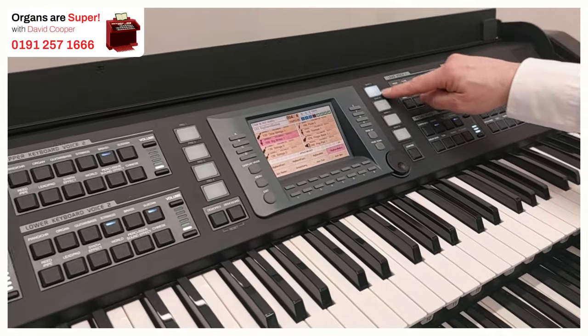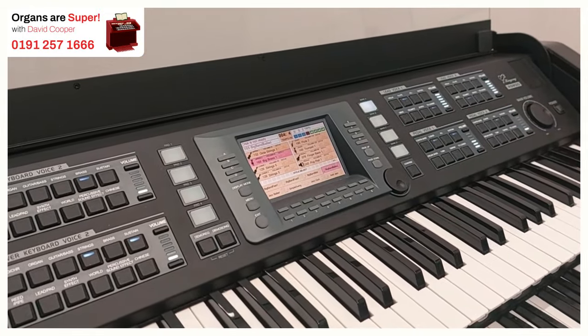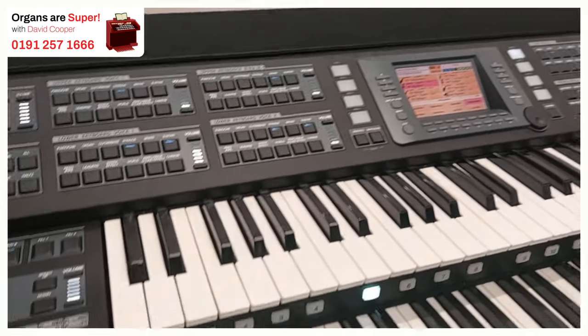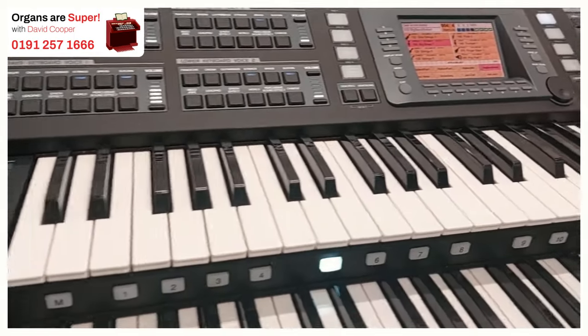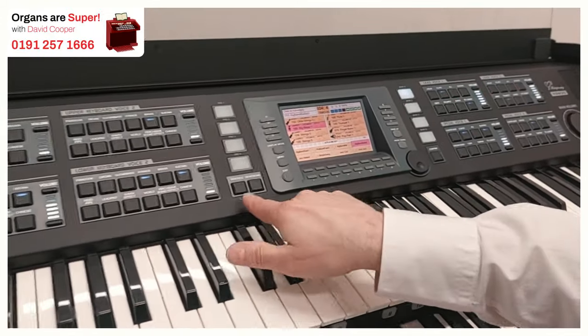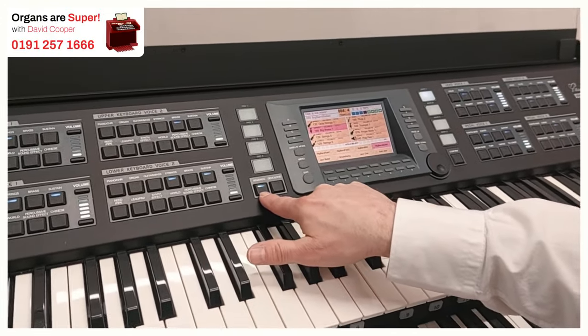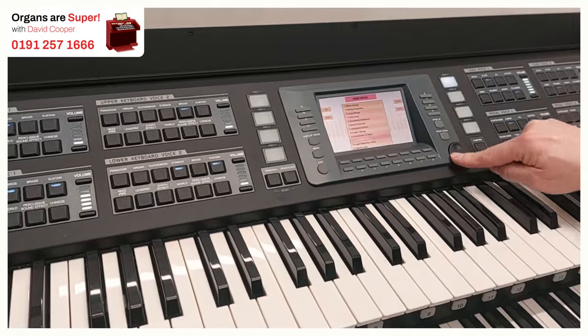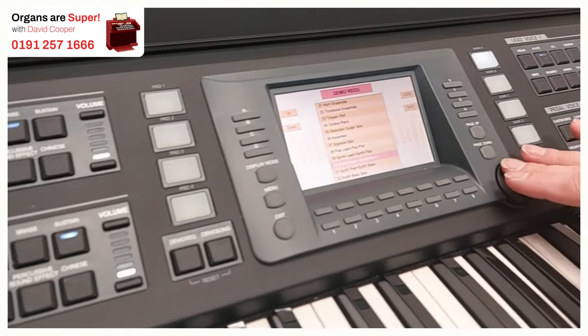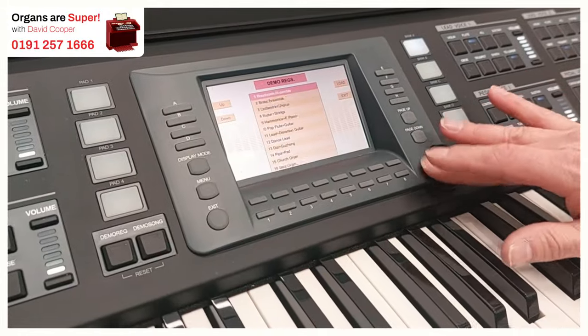We've got these bank A, B, C and D buttons. They all give us a whole selection of 16 registrations, so there's 64 ready to go straight away. One of the things that I particularly like on this instrument — if we go into the registration button here, Demo Reg — we've got a big list. On this list are 32 settings for the whole instrument that we can use, including rhythm styles if we want to use them.